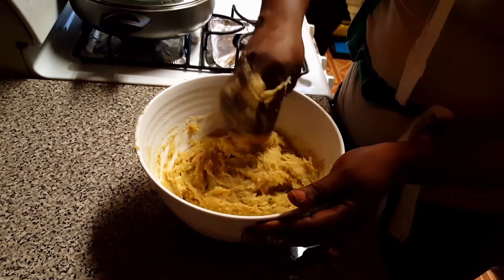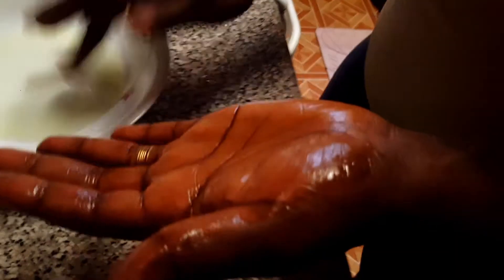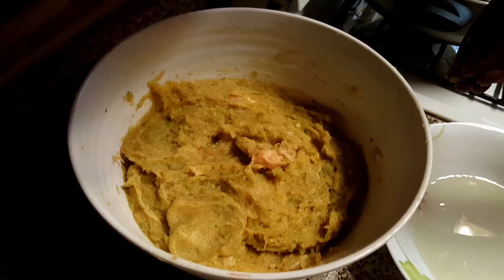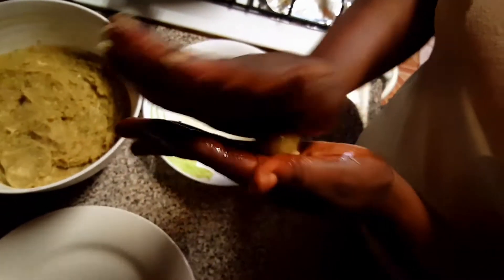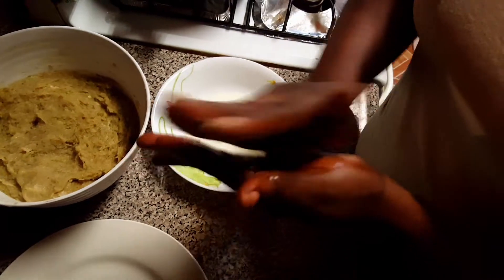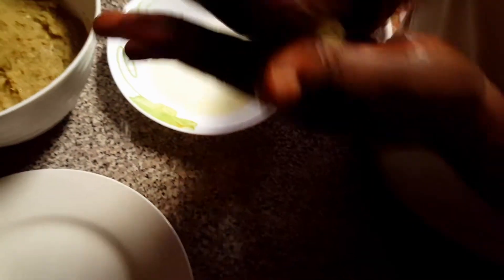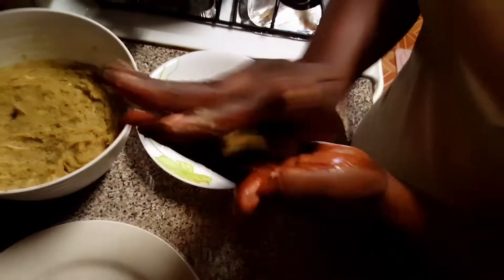Once all the ingredients are well mixed with the chicken, I'm now going to start rolling them into small balls. If you want the rolling to be easy and faster, you must apply a little bit of vegetable oil in the palm of your hand. While rolling, you must do it softly — not too hard.